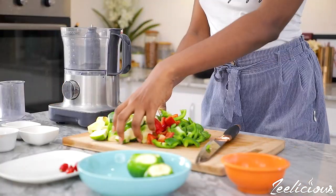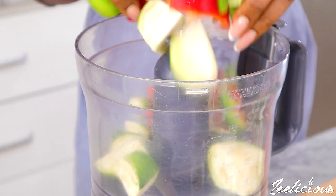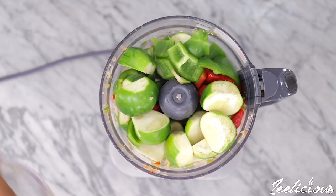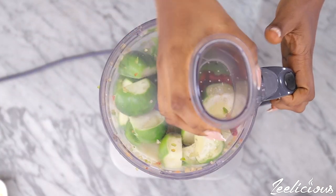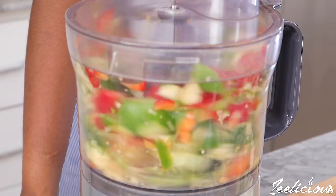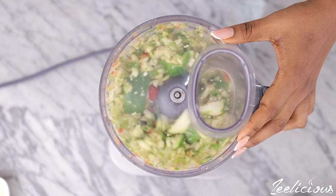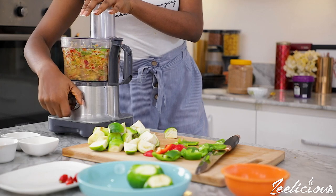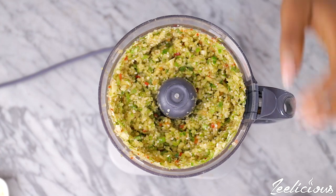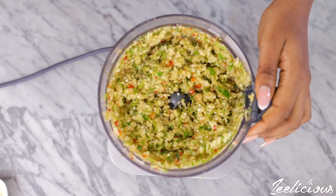Place the cut up garden eggs and bell peppers in a food processor and roughly chop them. I also added some onions. This is the exact consistency you want — very roughly chopped, not smooth. Alternatively, if you don't have a food processor, you can boil the garden eggs and bell peppers and mash them with a mortar and pestle. You could also use a blender, but I really don't like that consistency, which is why I advise using a food processor.